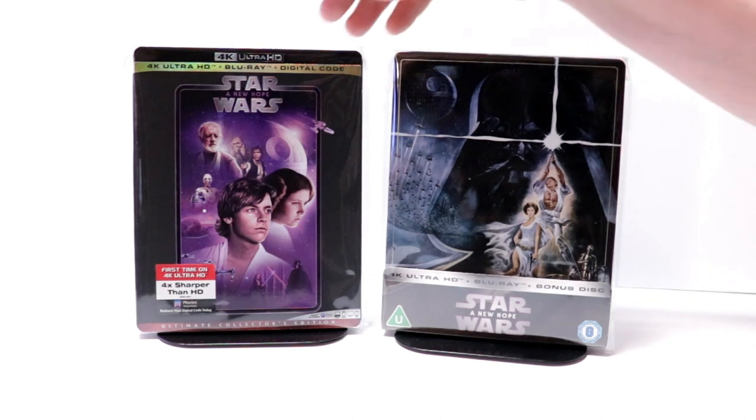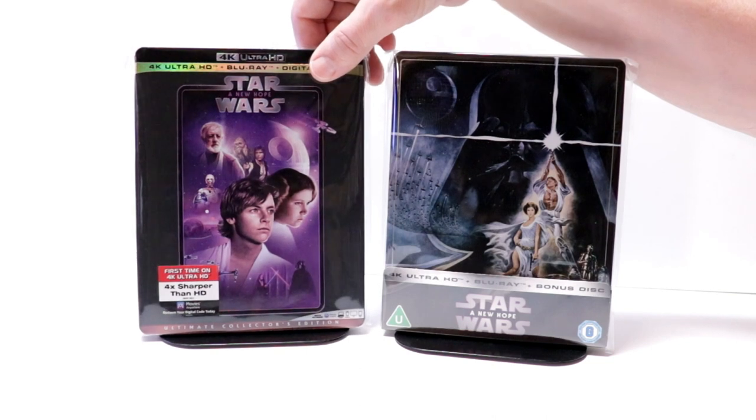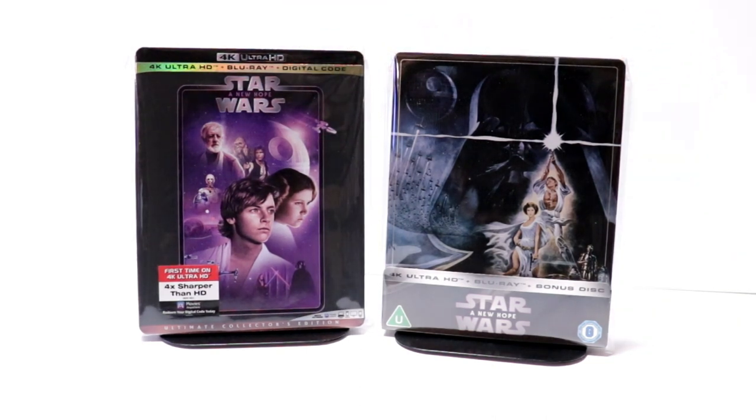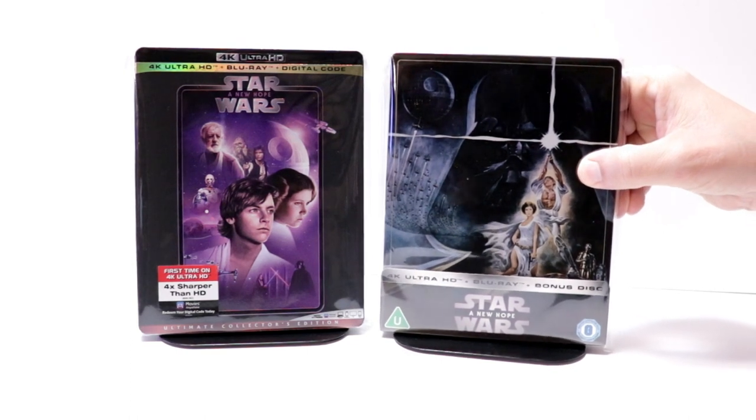I also wanted to take time just to show you the regular 4K release with this nice slipcover. I really do enjoy Star Wars A New Hope. Please leave me a comment below and let me know what you think about this particular release on this steelbook.